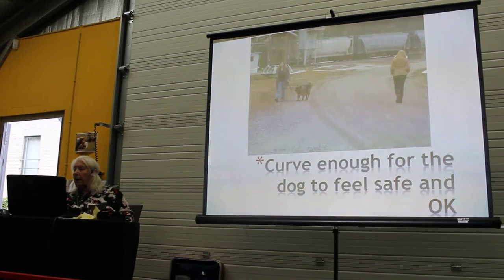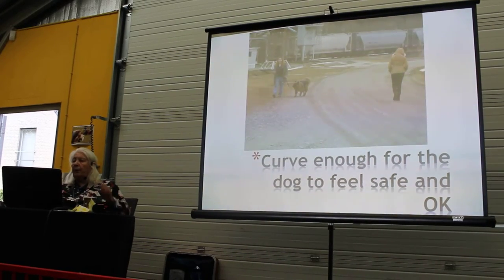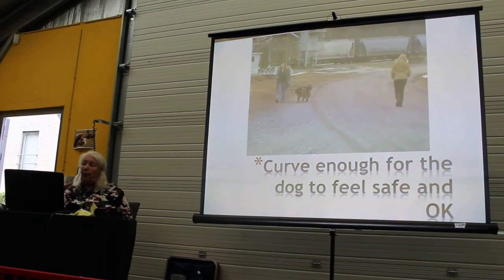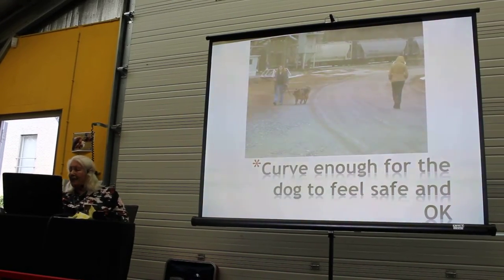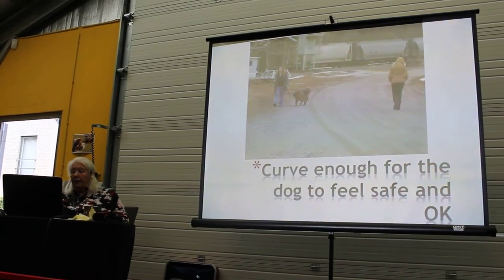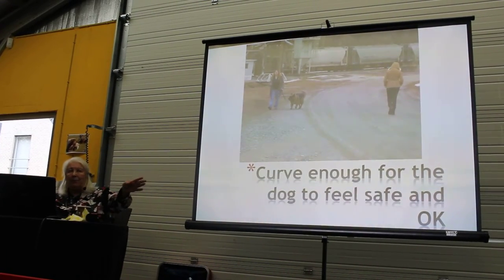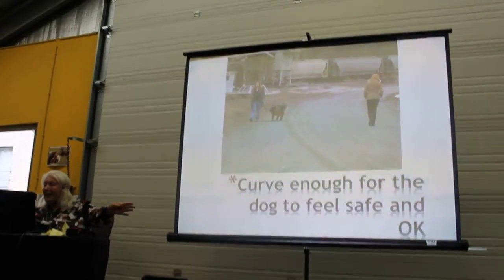Curving, when we meet somebody, is essential. Because that's what dogs would do naturally. When you meet somebody, instead of going straight on and really stressing your dog, you curve — and you curve as much as is necessary for that dog to feel okay. The dog you see there barks hysterically at everybody they met when out walking. But when he was able to curve that much, he didn't bark anymore. That was what he needed.